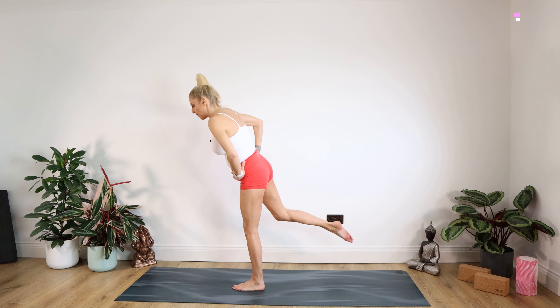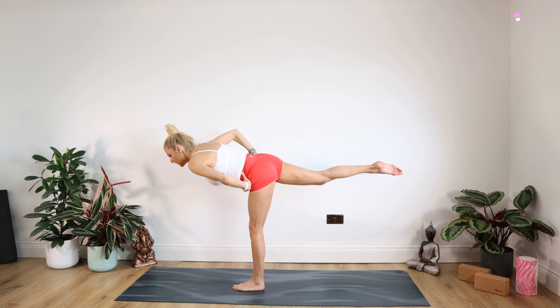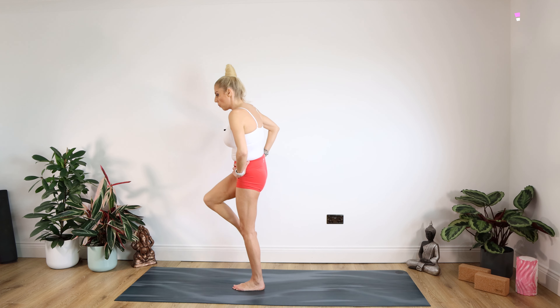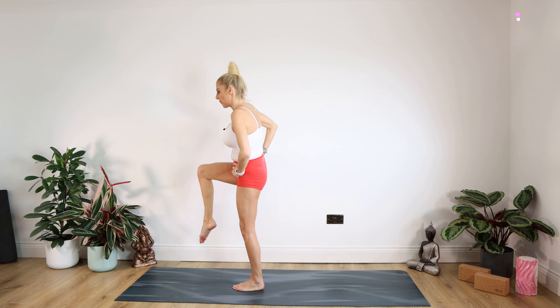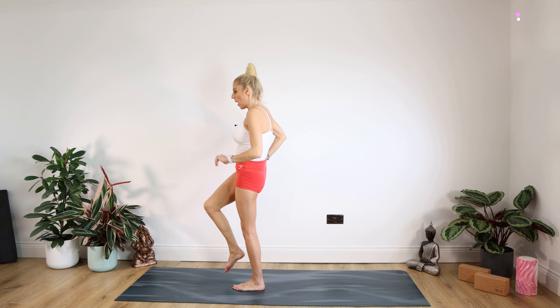Extending back, staying there for five seconds — five, four, three, two, one. Up we come, right knee up for five, four, three, two, one. One more on this side — staying there for five, four, three, two, one. Up we come, right knee up for five, four, three, two, one. And lower down. Well done.